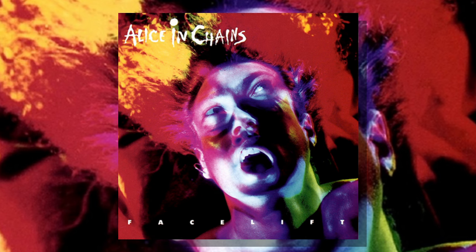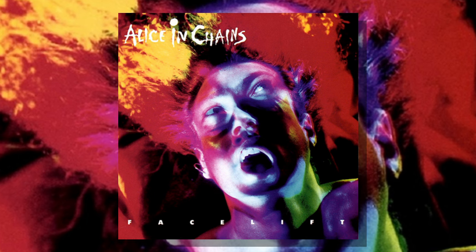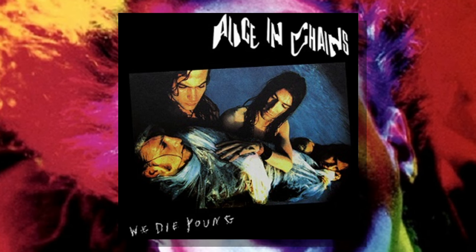Alice in Chains' debut album, Facelift, released on Columbia Records, was recorded at London Bridge Studio in Seattle in March of 1990 and would go on to be released in August that same year. Alice in Chains became a top priority for Columbia Records, who released the band's first official recording in July of 1990, which was the We Die Young EP.